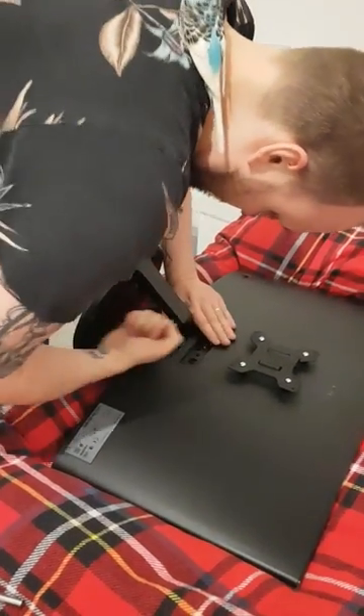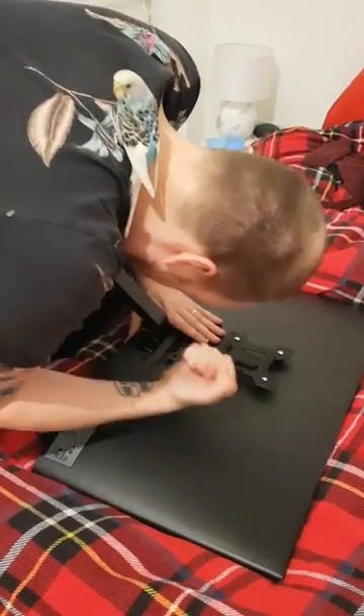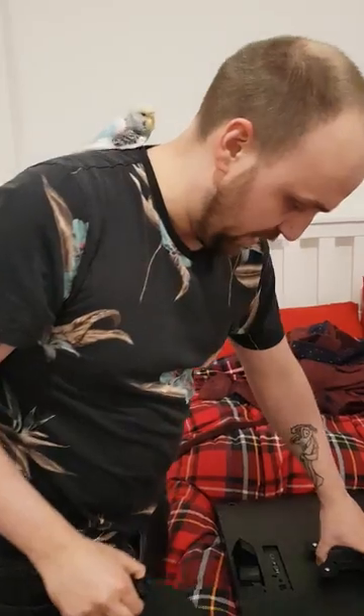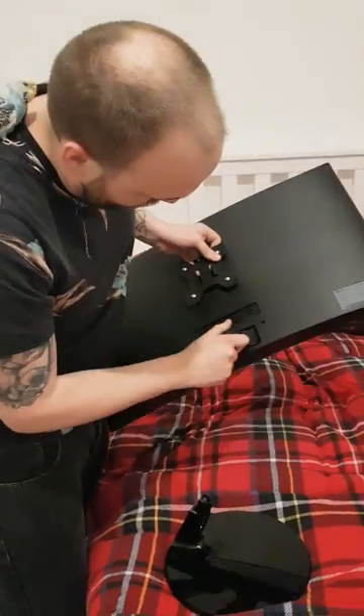There it goes. The most stupidest design I've ever seen. There you go — that's if you want it for back paneling. I read on the internet that if you want that piece out...